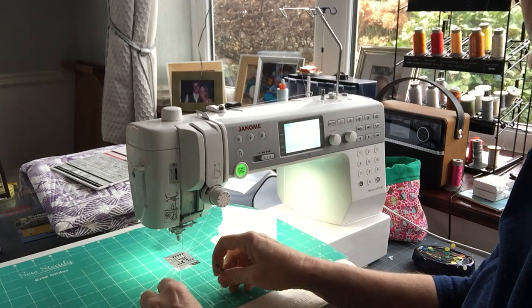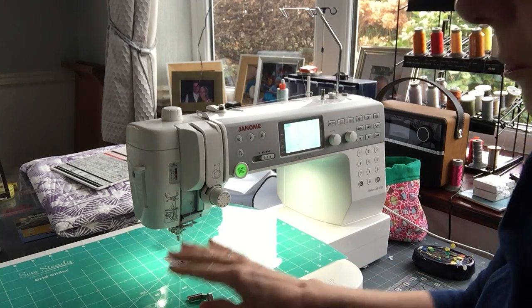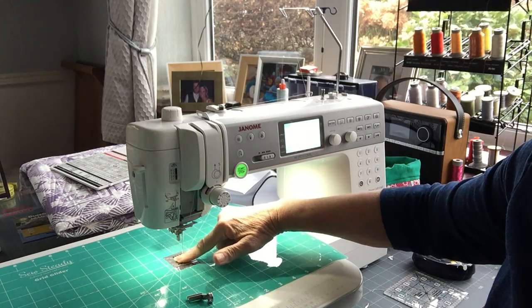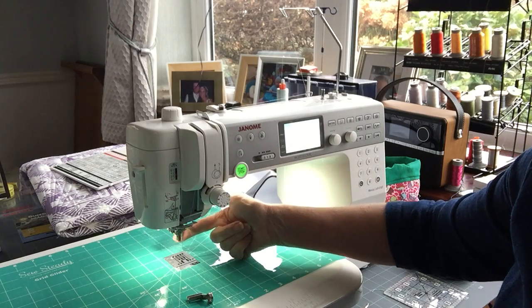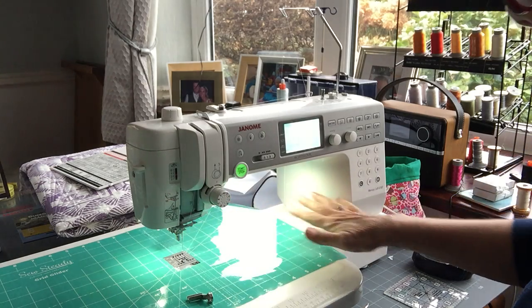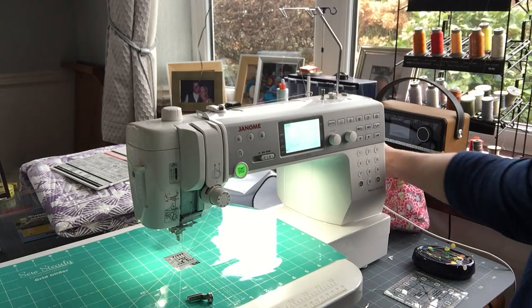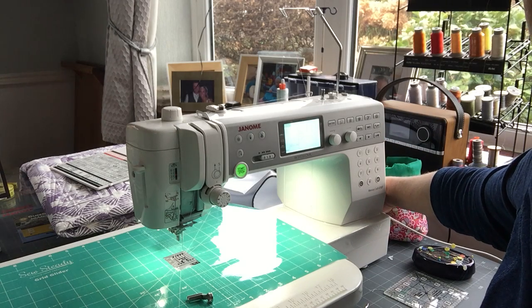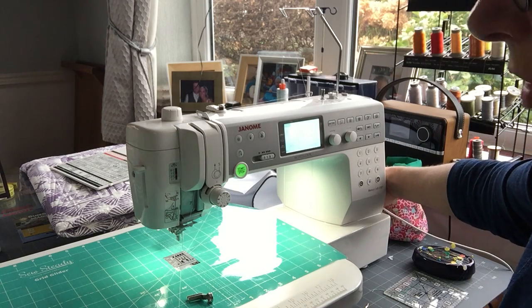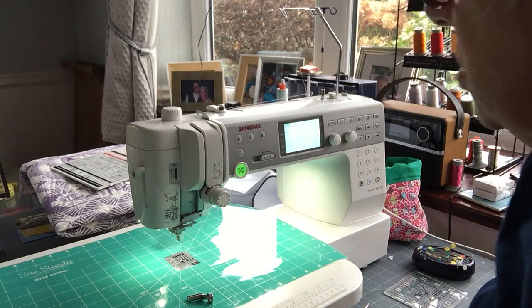The first thing to remember is that doing ruler work we are working in free motion mode. On my machine the feed dogs are still up. I've taken all the feet off so all that's exposed is the shank. On this machine it's really easy to lower the feed dogs — I just reach behind and there is a convenient little lever and I slide it and the feed dogs drop. On some machines it's in another corner. Have a look in your manual and it'll tell you how to do that.